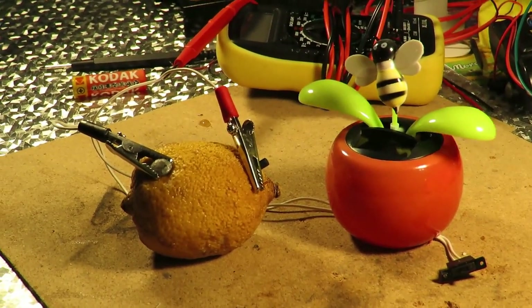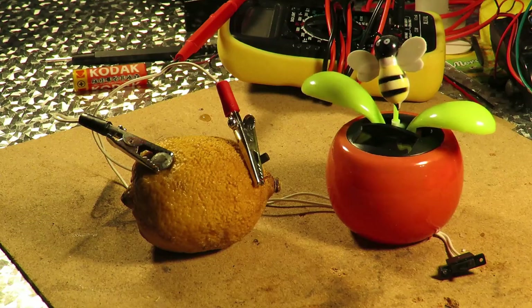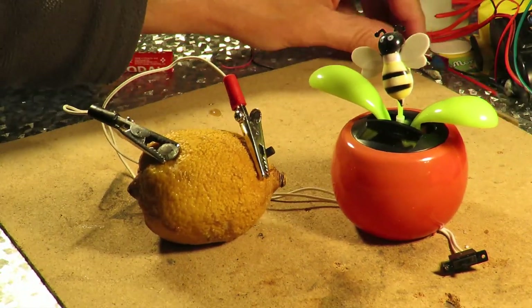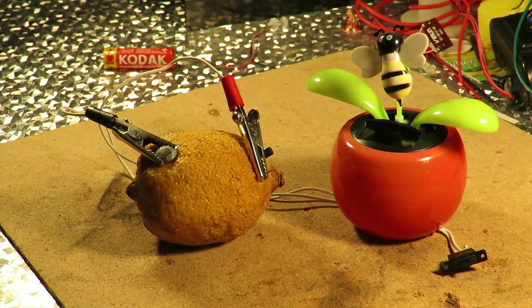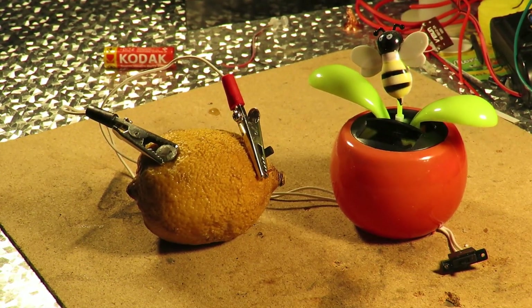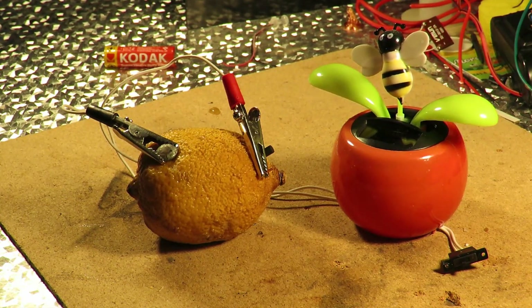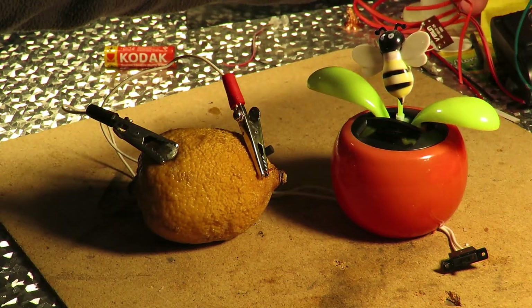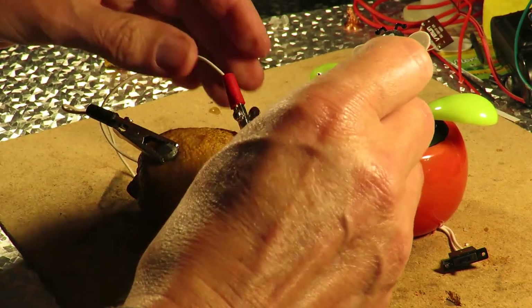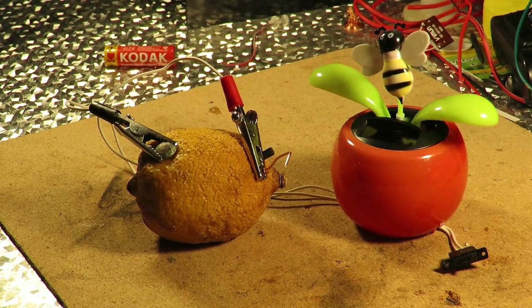I'm just trying to line it up for the thumbnail. So it looks like it's dropping back a little bit, doesn't it? How about if we give it a second. So we've got double the surface area on the copper now.